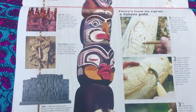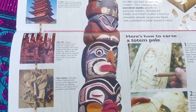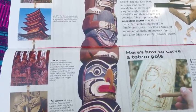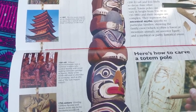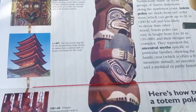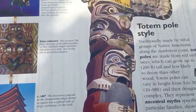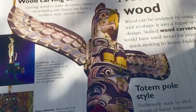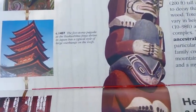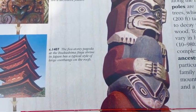Here's a fantastic totem pole from the northwest coast — probably from Canada — made by First Nations people. They always feature an ancestral myth of the family or tribe, and they also have a specific animal, an ancestor figure, and a family crest which is often a forest animal. Here at the top we've got a fabulous eagle, and further down that looks like a snake.